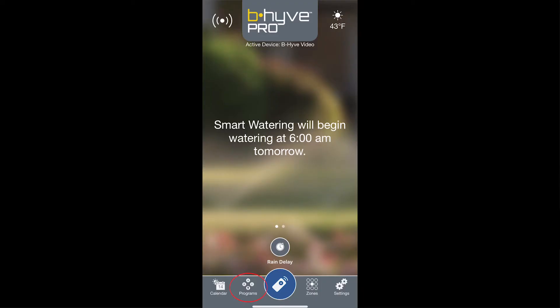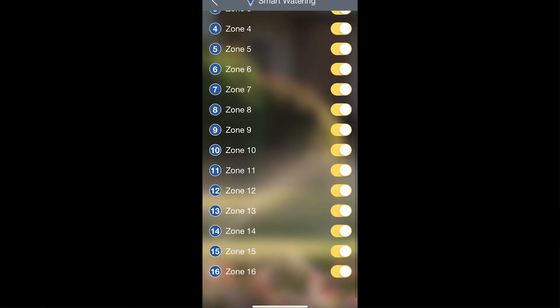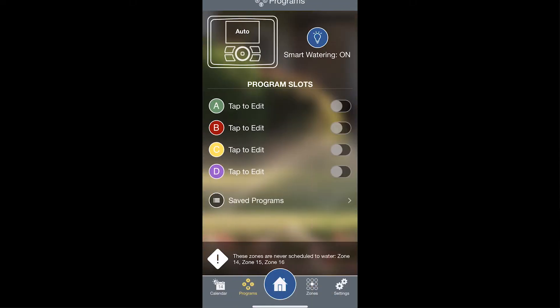The first thing you want to do is tap on the Programs button on the bottom left, and then make sure that smart watering is turned off for any of the zones that you'll have a traditional program set up for, because you don't want to have both on at the same time. Tap the Smart Watering icon near the top, find the zones you would like to schedule a traditional program for, and make sure smart watering is turned off for those particular zones.